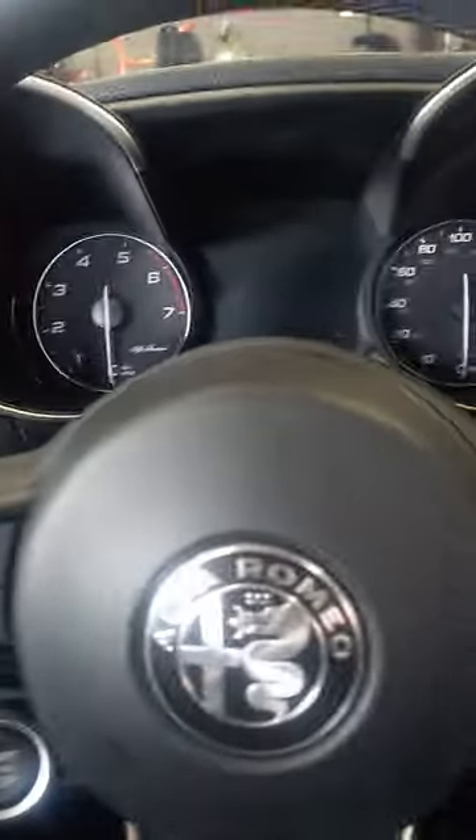So first, you get in the car — you can see my feet right there. Do not start the car, don't do anything. There are a lot of videos online saying start the car, press the brake, press the gas — but don't do any of that yet.